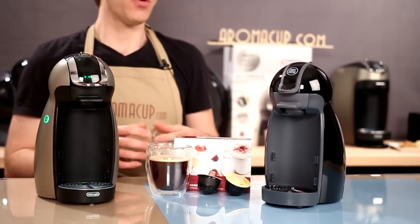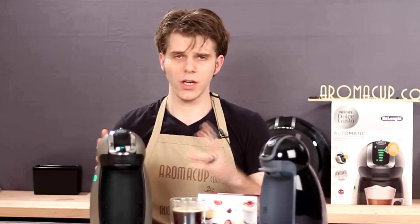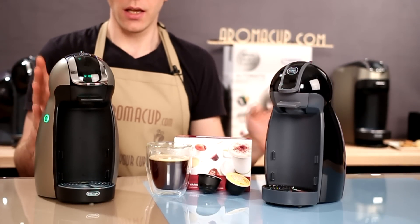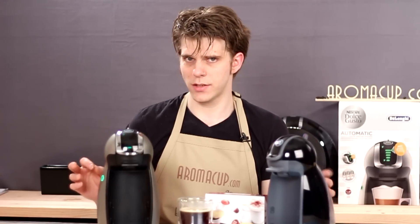This is going to be quick. What we wanted to do today is show you the differences between the Dolce Gusto Piccolo and Genio single-serve machines, because they look like they could be twins. They're sort of twinsies in a lot of ways, but I'll show you the quick differences between the two.